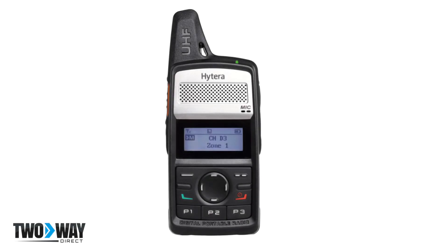The Hytera PD362i two-way radio is a dual-mode, 3-watt, open-standard DMR two-way radio. This compact handheld offers up to 256 channels along with an IP54 rating. An LCD display allows for visibility and ease of use for workers.